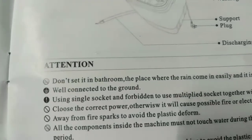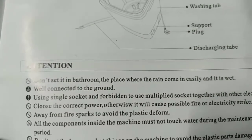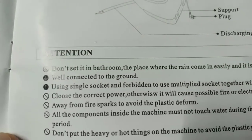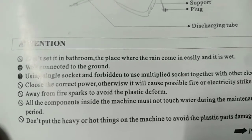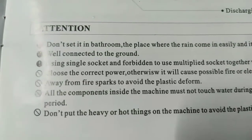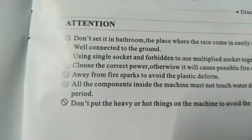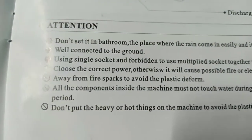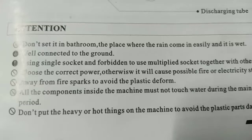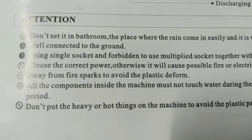Attention: Don't set it in the bathroom or a place where rain comes in easily and it is wet. Connect to the ground using a single socket — forbidden to use a multiplied socket together with other electrics. Choose the correct power, otherwise it will cause possible fire or electricity strike. Keep away from fire sparks to avoid plastic deforming.